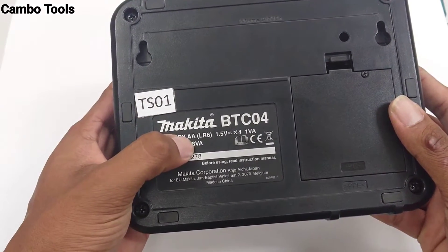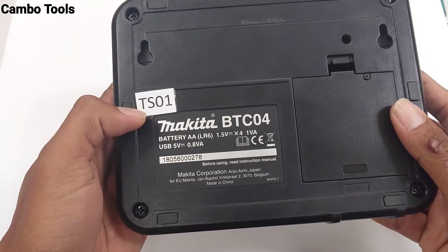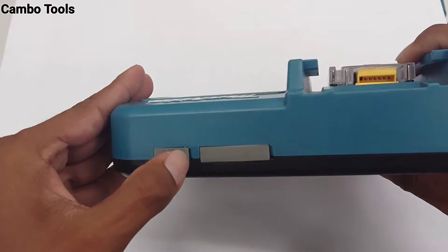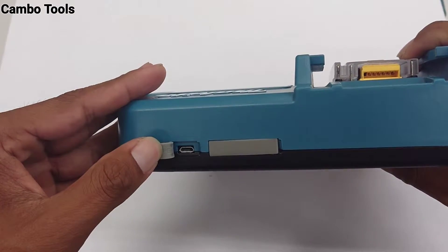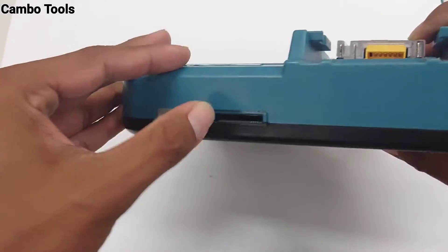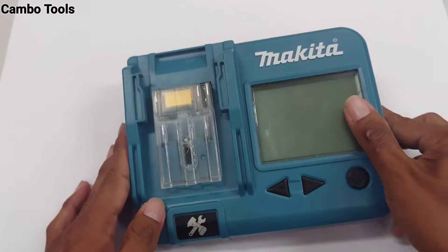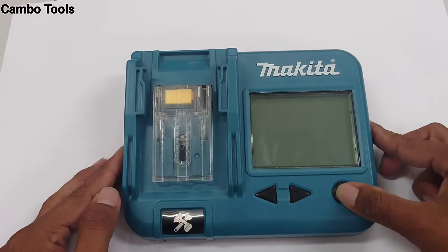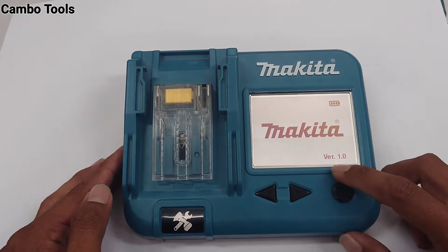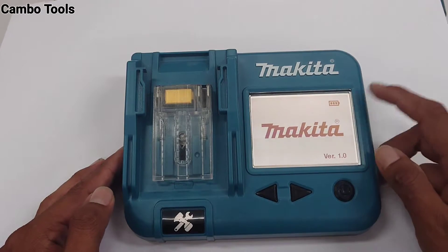It uses AA 1.5V batteries. The battery is put here, and this model can connect to a PC with micro USB and also use an SD card to record data when you check the battery. I turn it on — you can see Magita version 1.0. This is the battery of the battery checker.